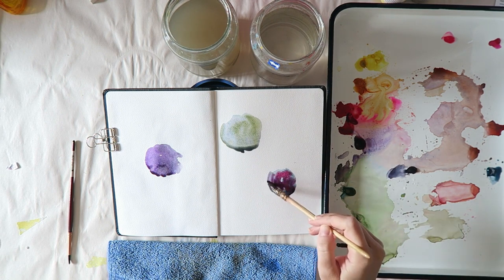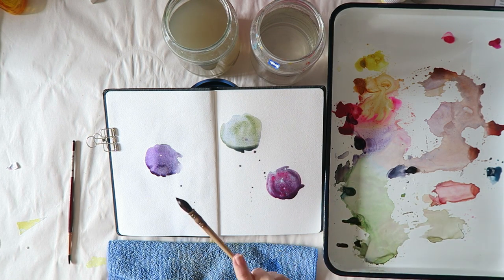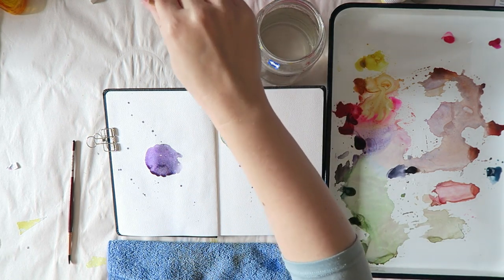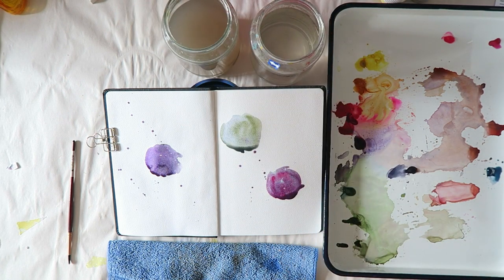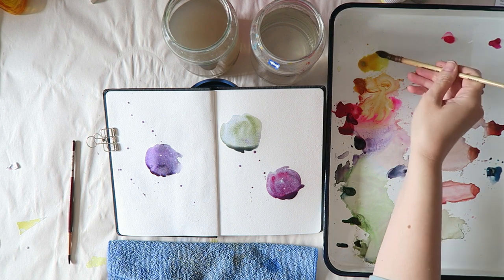It's a really fun opportunity to play around with color, which is mostly what I want to talk about today. I also want to give credit to one of Jean Haines's videos — I definitely had that kind of in my mind as I was playing.